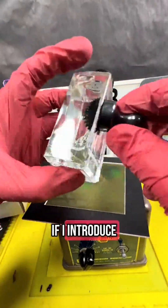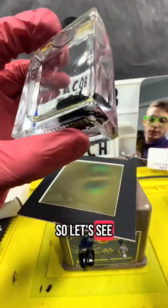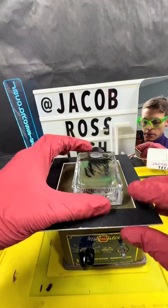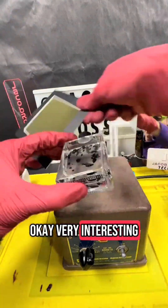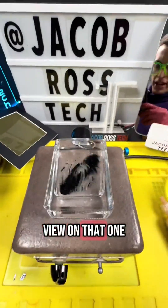I want to see what would happen if I introduce ferrofluid onto the magnetic stirring plate. So let's see what happens when I put it on there. Very interesting effect — let me show you. Give you a top-down view on that one.